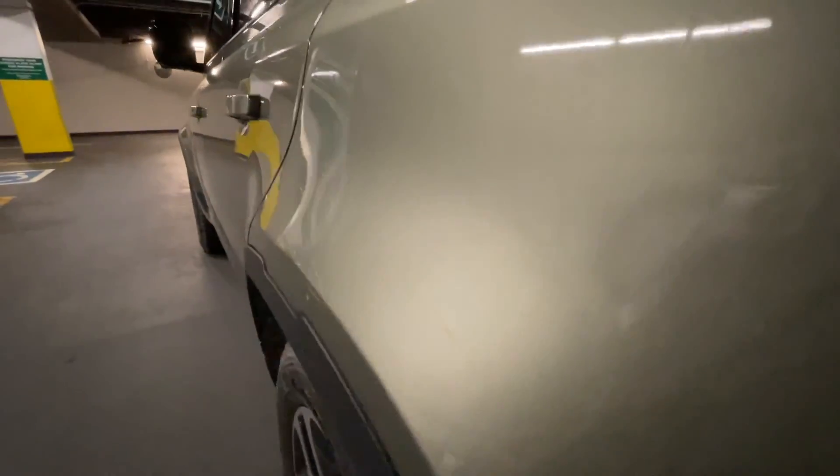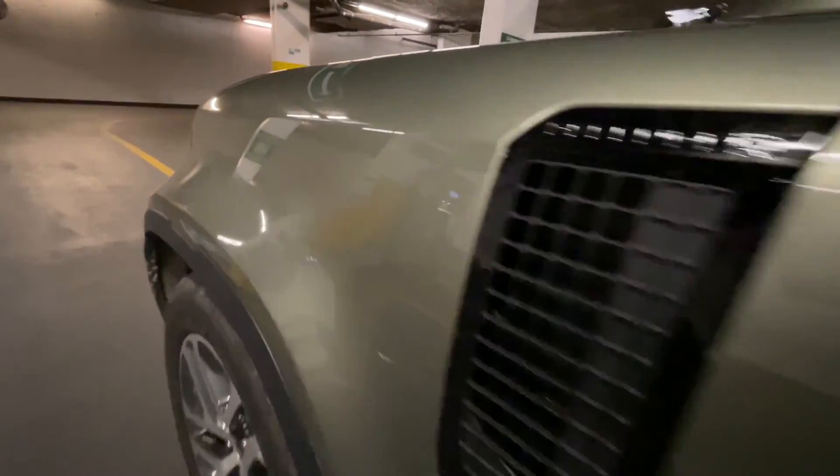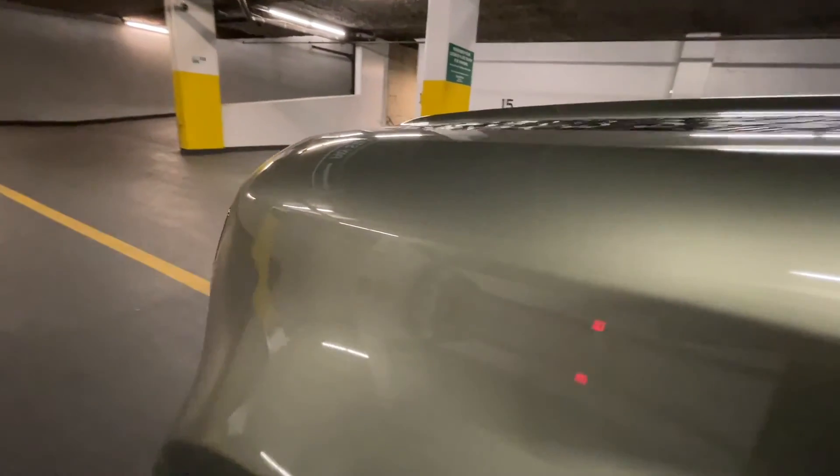If there is a bright light, you should be able to see defects very clearly. Even though this car is a bit dirty right now, I can tell right away if there is any kind of paint defects because I'm putting my eye very close to the paint surface and walking very slowly.